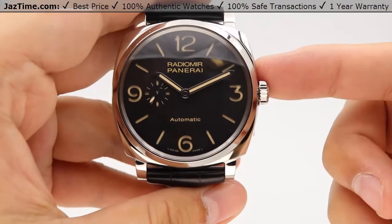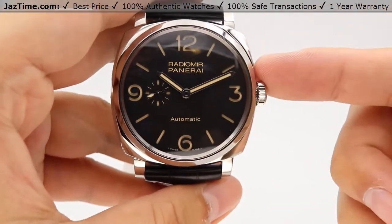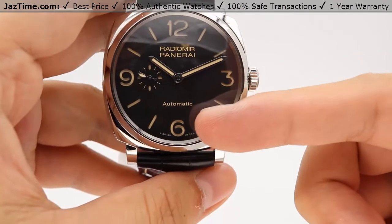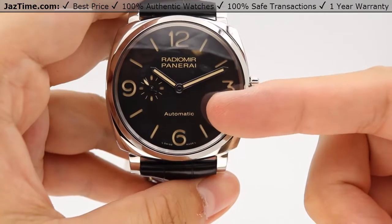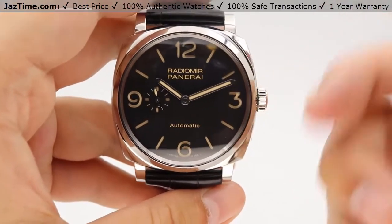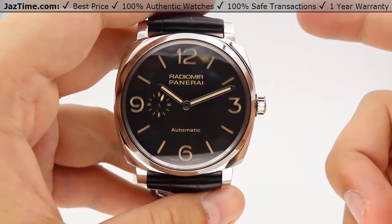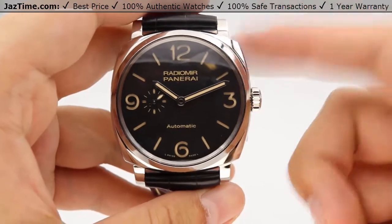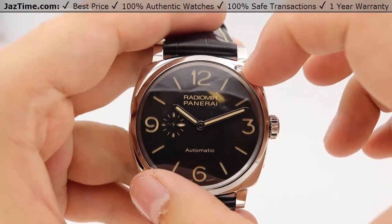You can see that creamy color on the hands as well. The seconds sub-dial is located at the nine o'clock position. One thing to note is that the seconds sub-dial used to be closer to the six o'clock position in previous Radiomir models, but it's been raised up because of the extra dial real estate. The previous Radiomir 1940s models had a 42-millimeter case size, but this watch is now a 45-millimeter case size in diameter.